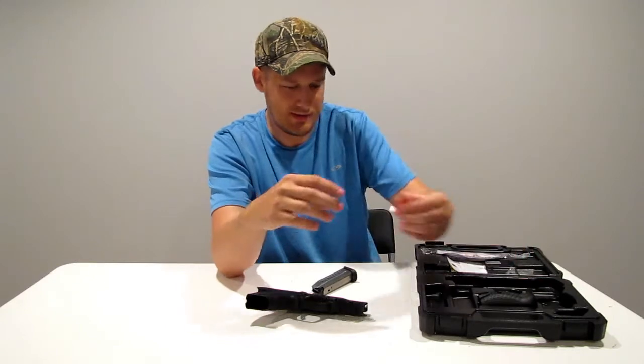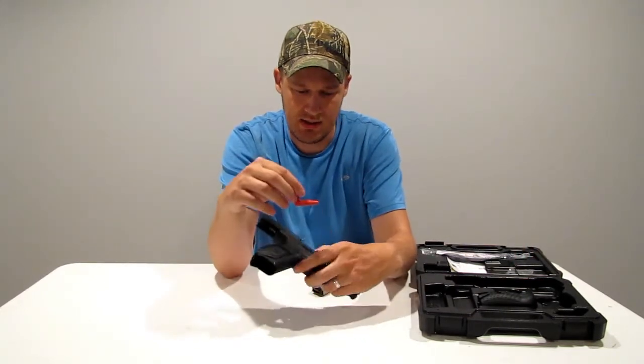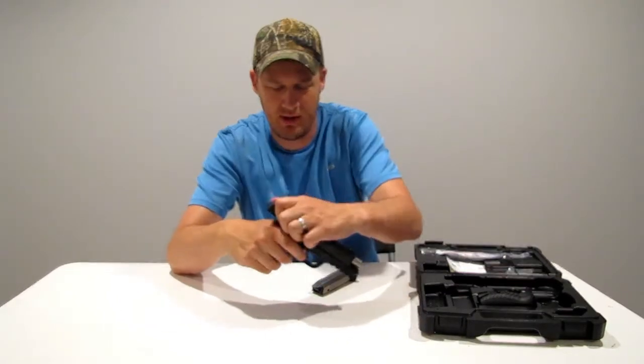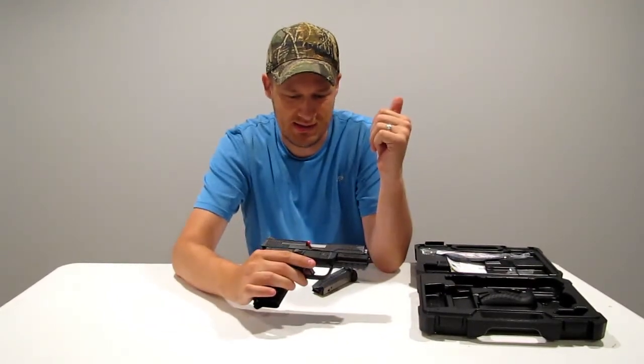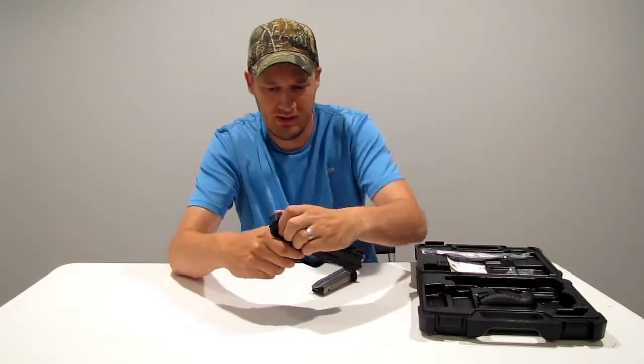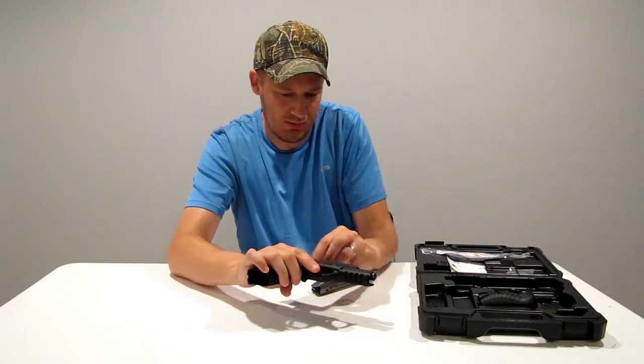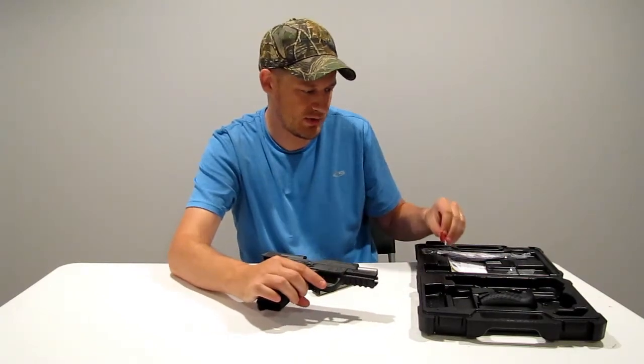And then you also got this little guy here, which is an empty chamber indicator — it can slide right inside your barrel and you can see that the firearm is safe. Let me take this out, and then we'll do a close-up on the firearm and go over some of the details.